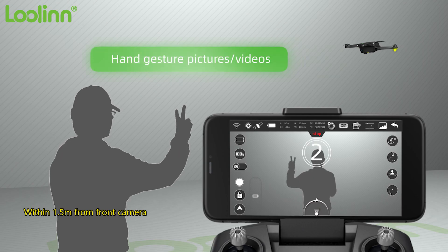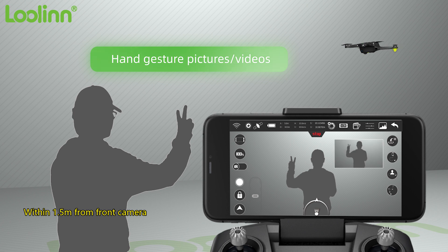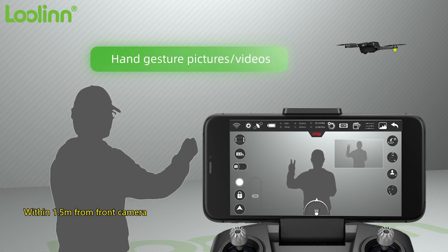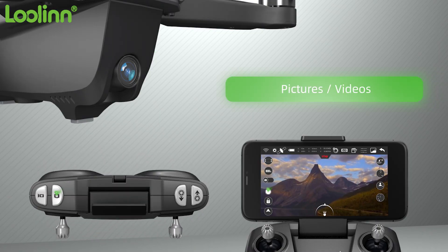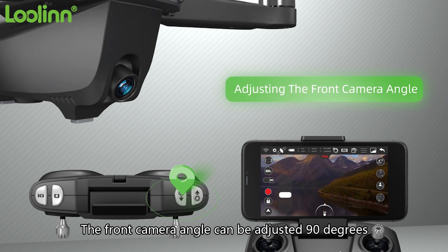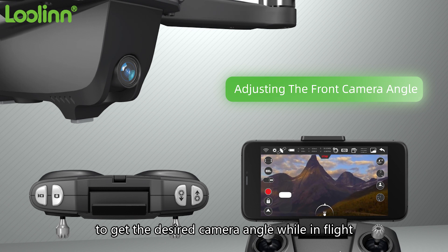Hand gesture pictures and videos: you can take a selfie or start a video using corresponding hand gestures. Taking pictures or videos can also be achieved by pressing the button on the remote control or the app touch button. The front camera angle can be adjusted 90 degrees to get the desired angle while in flight.